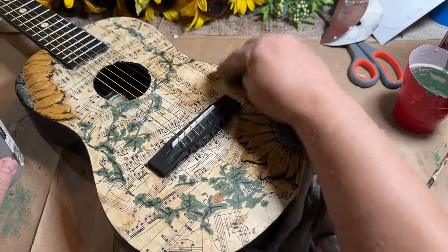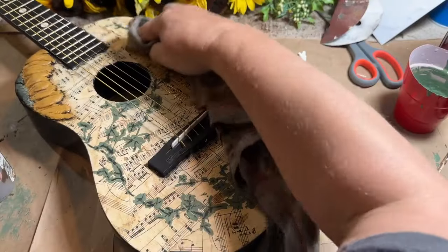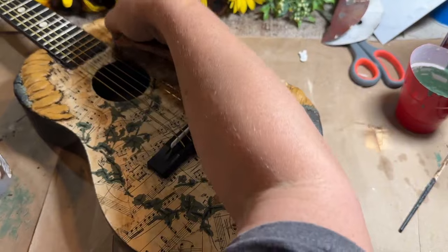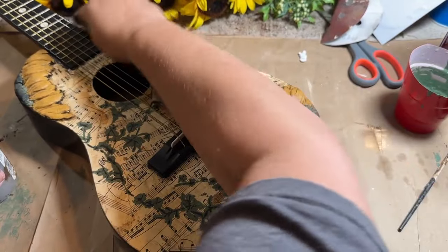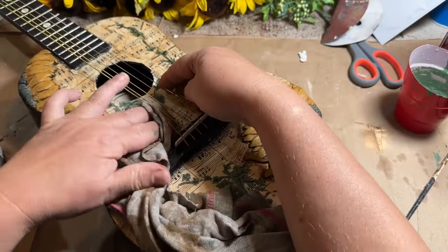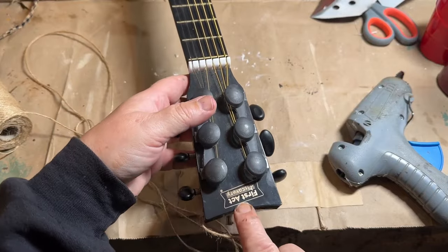I'm going back in with some more antique wax to see if I can darken up some of this and also cover over those leaves a little bit and just make those look a little more aged. Another coat isn't going to hurt it — it's going to give it a little bit more darkness and some more age. So I'm just adding that on and then wiping it back.